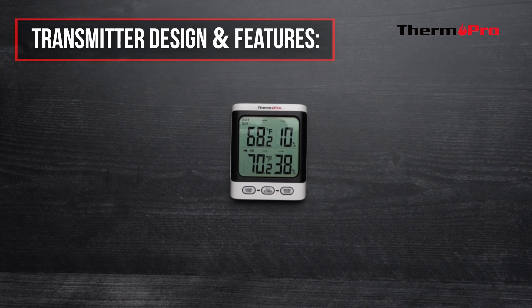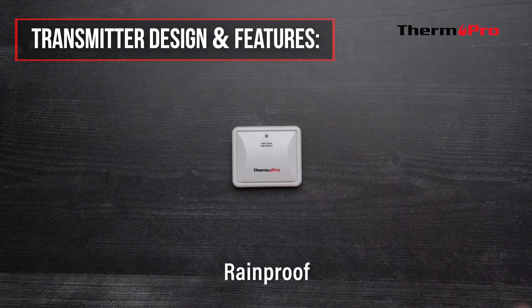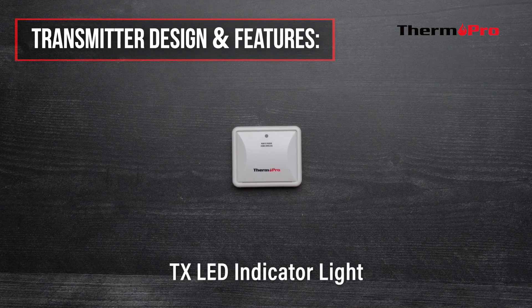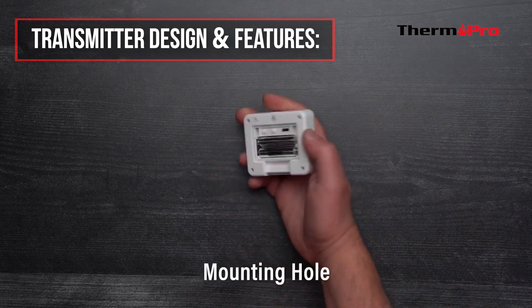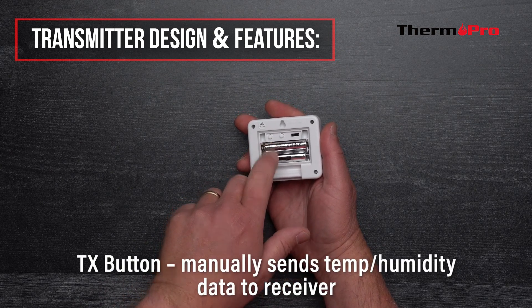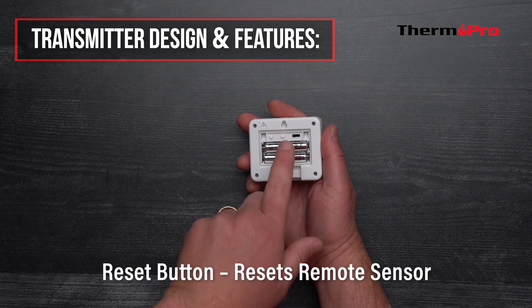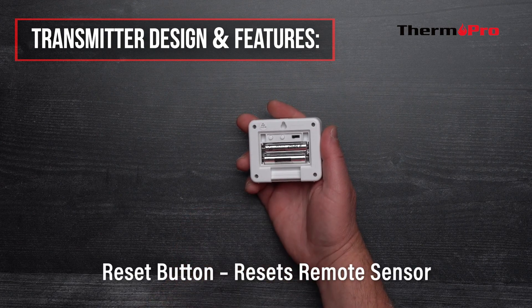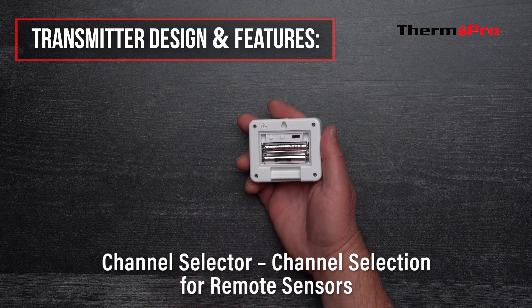Now let's go over the transmitter's design, features, and buttons. The transmitter is designed to be rainproof. It has a TX LED indicator light, a mounting hole, a TX button which manually sends temperature and humidity data to the receiver, a reset button for resetting the remote sensor, and a channel selector if you have more than one remote sensor.